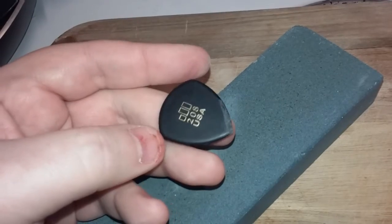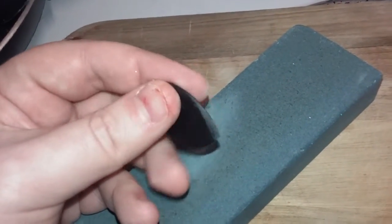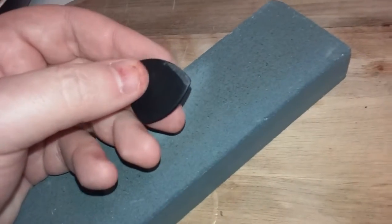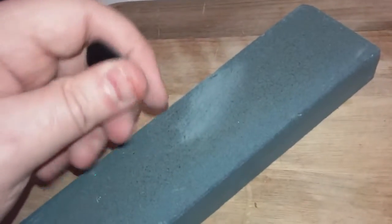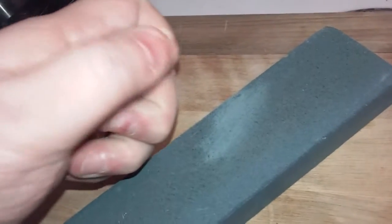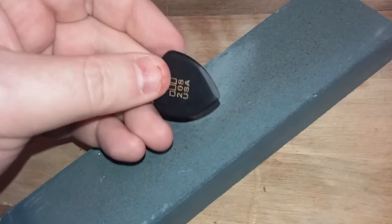It took all of about — even me crapping on about it — two minutes. So don't spend a lot of money on buying sharp guitar picks. Sharpen them yourself. Go to an Asian grocer, look where they have all those knives and choppers and stuff like that, and grab yourself a stone. You can sharpen them yourself.